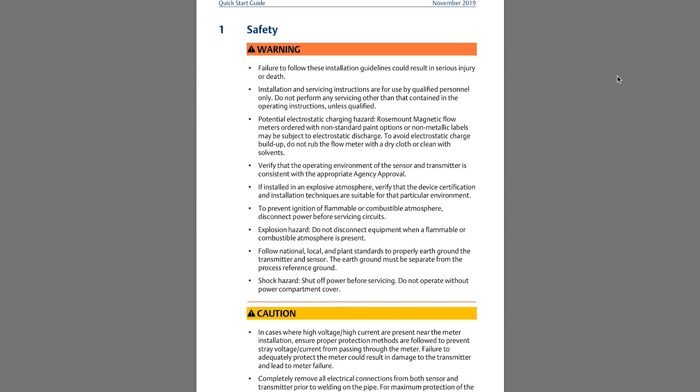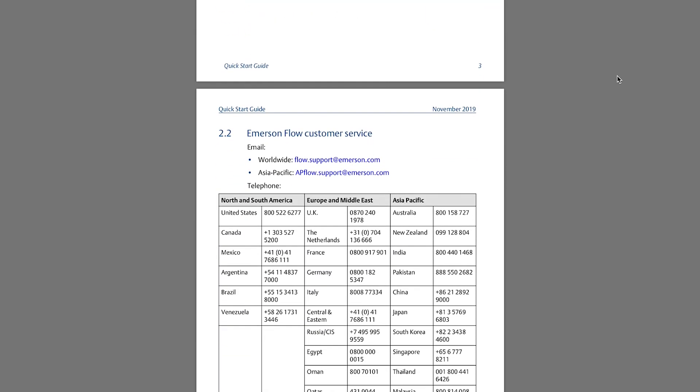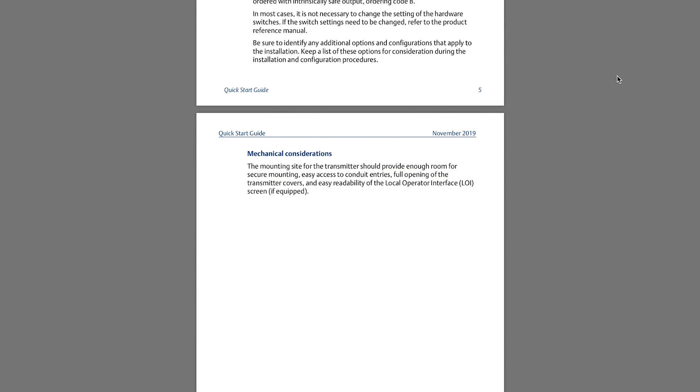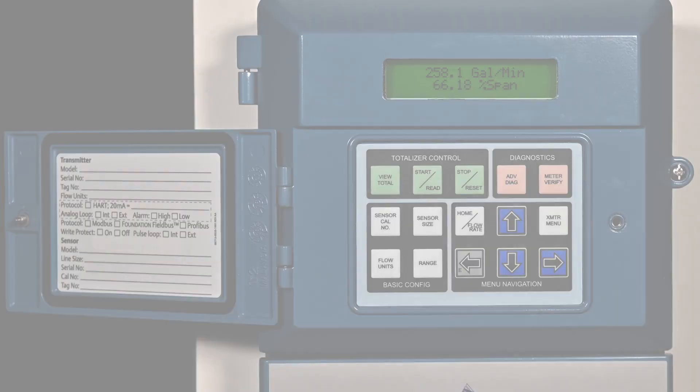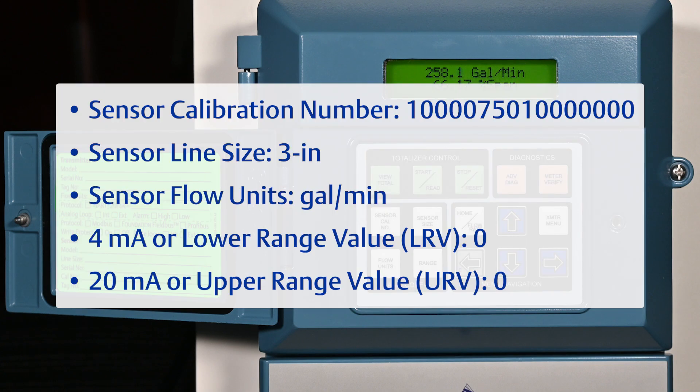Note the warnings and safety information found in the 8782 Quick Start Guide and take necessary precautions to ensure safe work practices. Ensure the transmitter is powered on. Gather all of the necessary configuration information such as sensor calibration number, sensor line size, sensor flow units, 4 milliamp or lower range value, and 20 milliamp or upper range value.